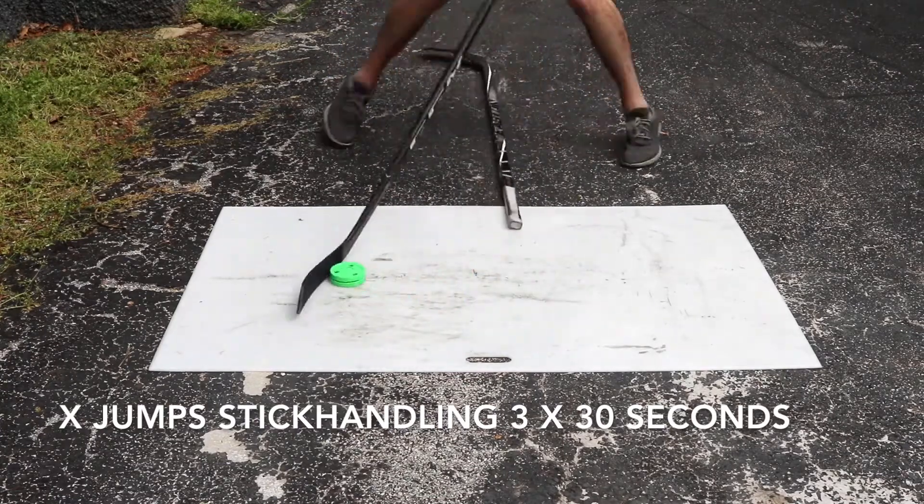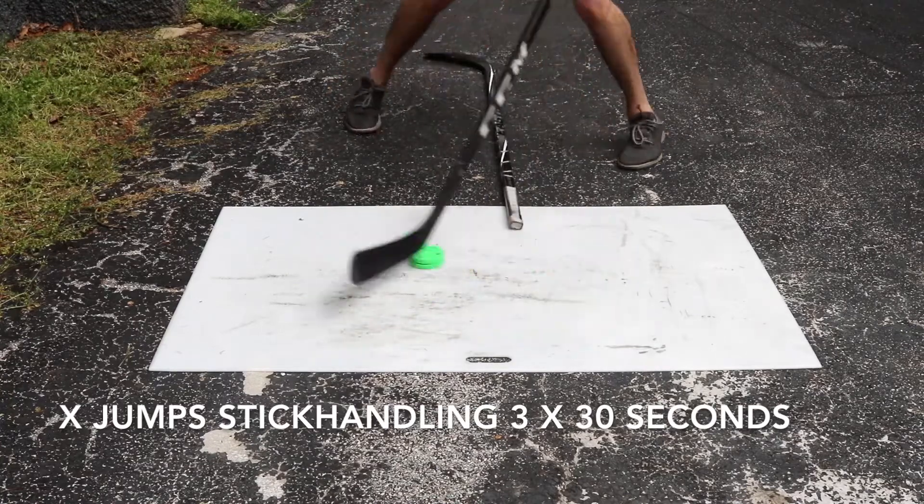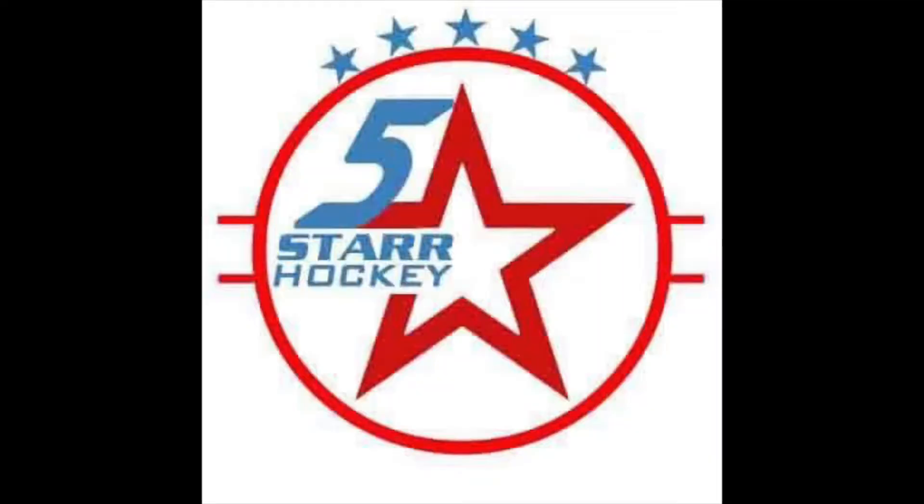Your feet are jumping over and crossing, and you're just trying to stick handle as fast as you can with that. Thanks for watching — go ahead and give it a try and let me know what you think.